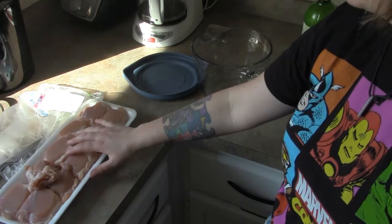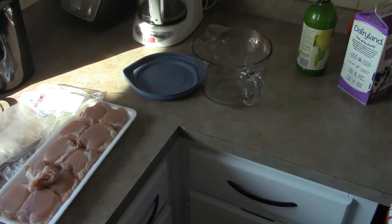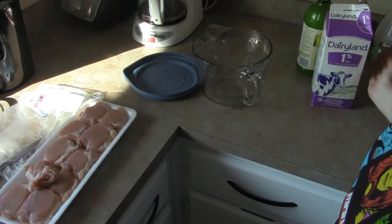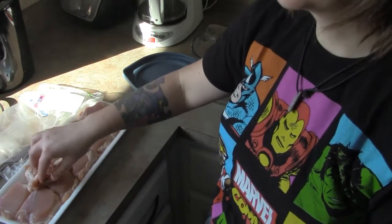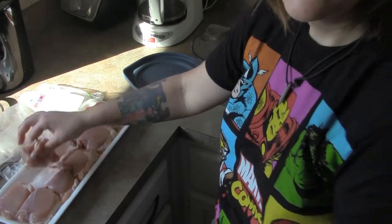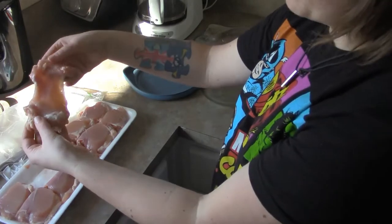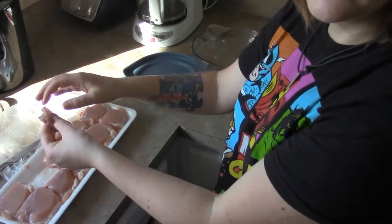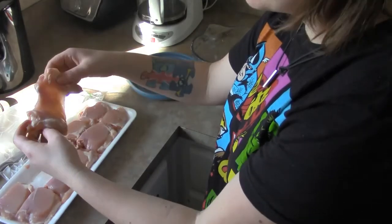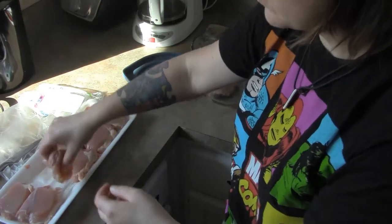We're going to take these chicken thighs and put them in this bowl, then we're going to make our buttermilk mixture. These are boneless, skinless chicken thighs — you can see there's no bone in them, they open right up. You can remove the fat if you want, or leave it in. There's not too much fat, so I'm just going to leave mine on. Let's get those in.